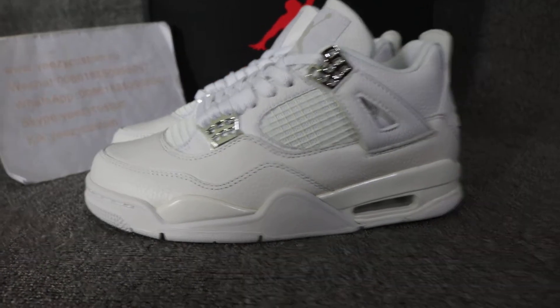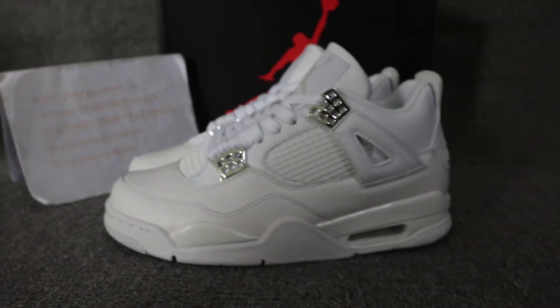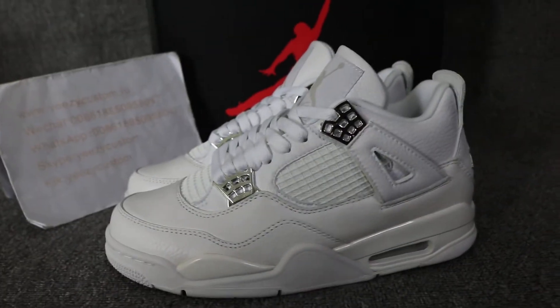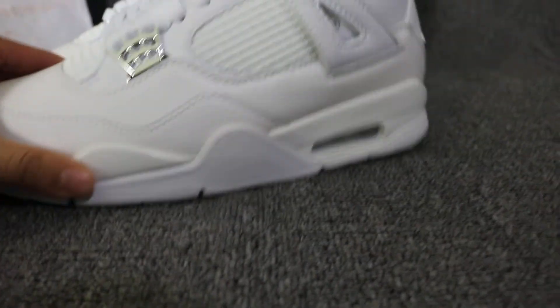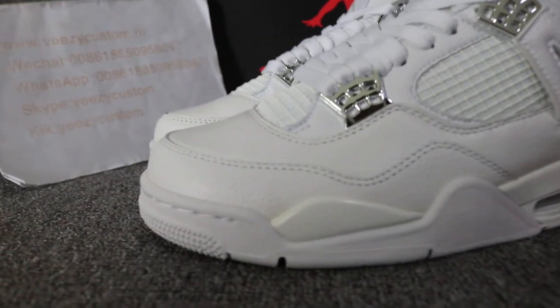What's up man? This is Mary from EZ Custody. This review is for LJ4 all white. This is the older release too. I take a time to do a review for it. If you like it, welcome to order.